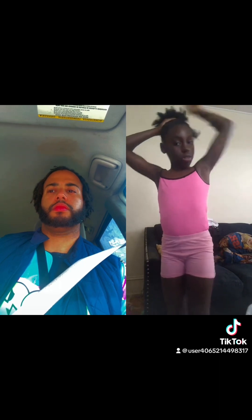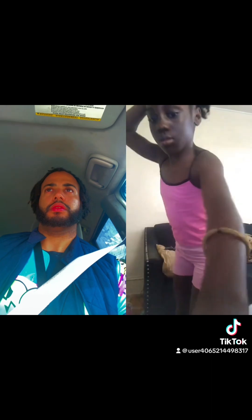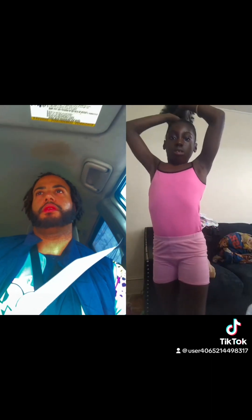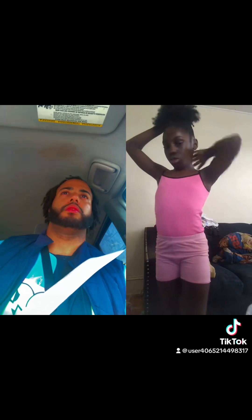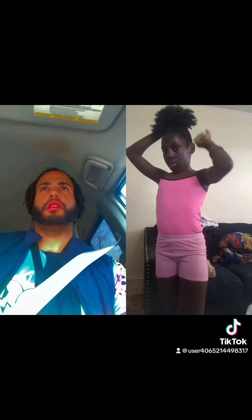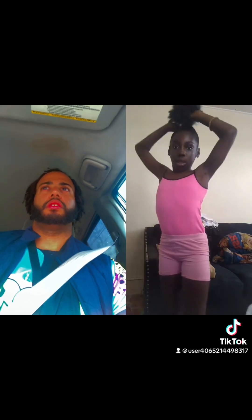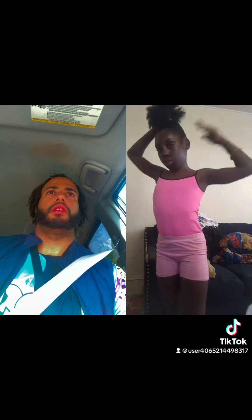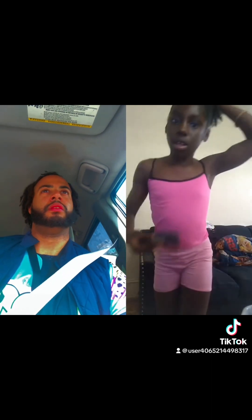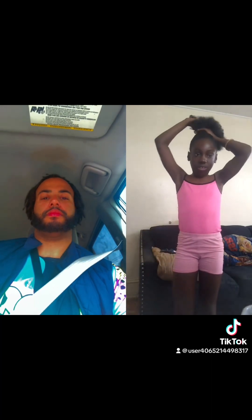So I'm just gonna do a ponytail for now. Why should I do a middle part and slick back? No, it's too late already. I'll do my baby hairs. I just want people to see me get ready, and yes, I'm gonna rush. I'm not a lefty.